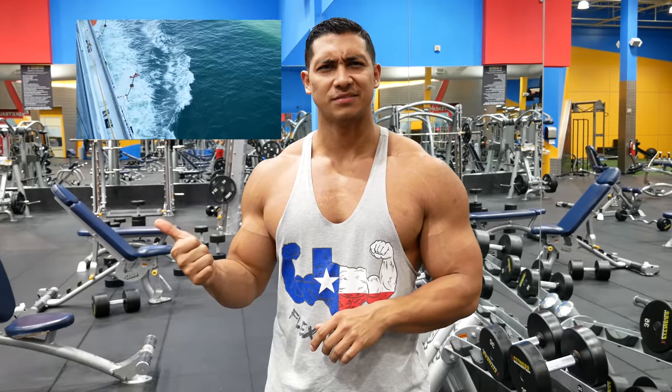Back to training videos. I hope you liked last week's video that wasn't training — that should be my vacation video.